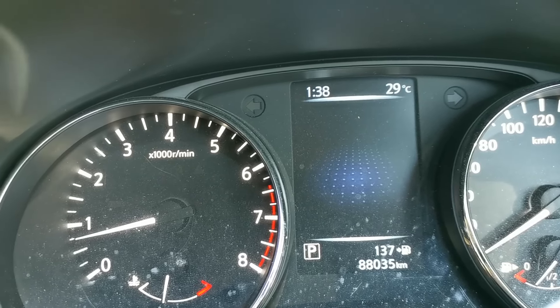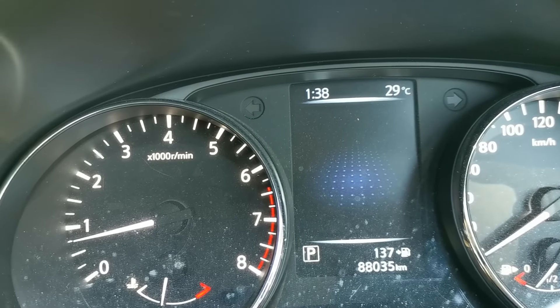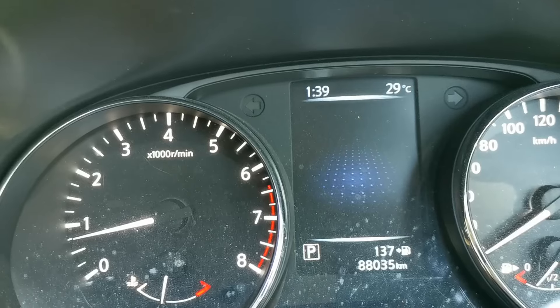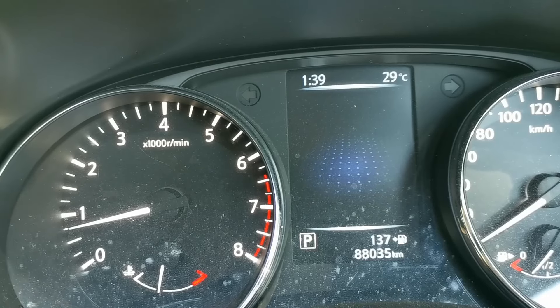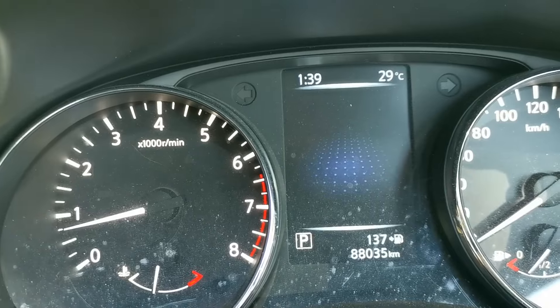I put everything back together, done multiple wiggle tests, and now for the first time since this vehicle came to us, the light is off consistently with communication maintained the whole time. This is also the first road test where the battery light has not come on.